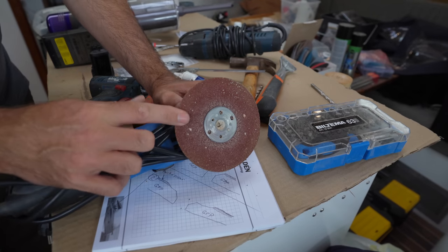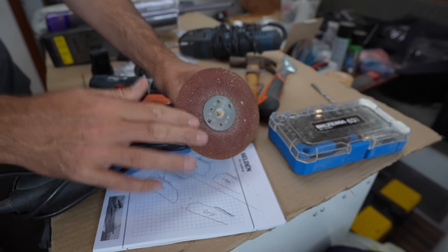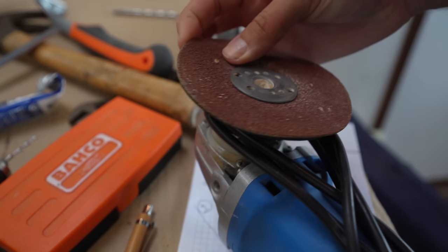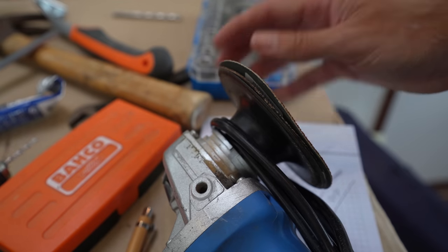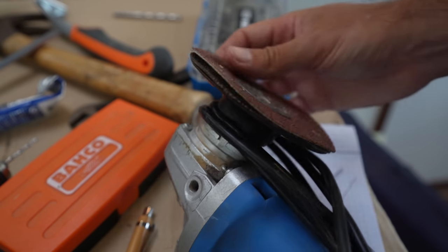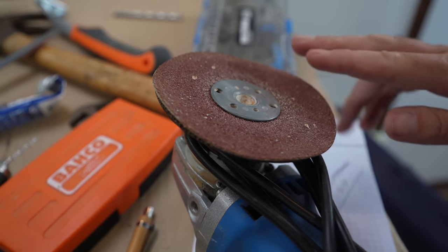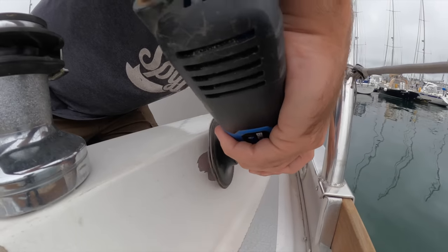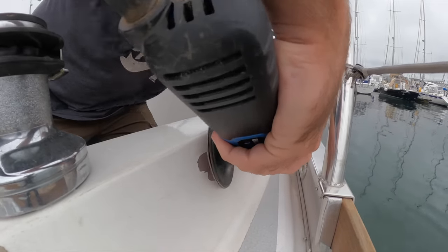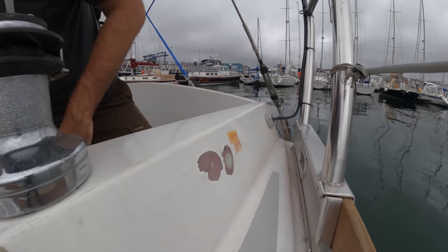Whenever I need to sand fiberglass I like to use one of these attachments for my angle grinder with some 40-grit paper. I like these flat disks with removable paper more than the flappy disks — for one, these are way way cheaper, and also the flat surface makes it a little bit easier to get smooth transitions. 40 grit is pretty aggressive so a light touch is required. I can always feather the edges a bit more tomorrow; today I just want to get the holes patched before it starts raining again.